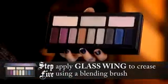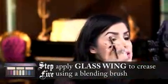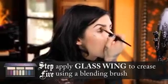The next step is going to add a little bit more dimension to the overall look. I'm going to take a blending brush and use this brownish color that I've named Glass Wing, and then just in little tiny circular motions, create that crease line.